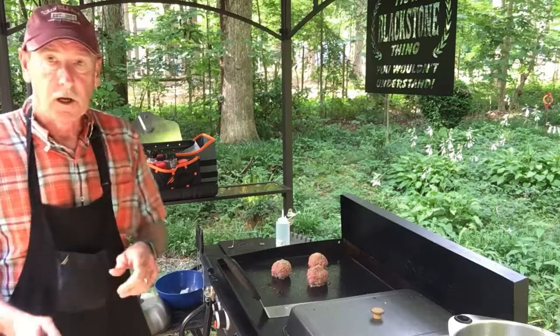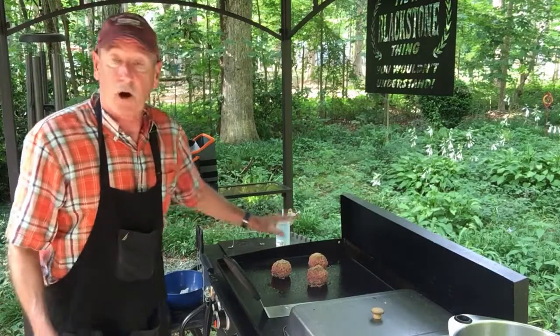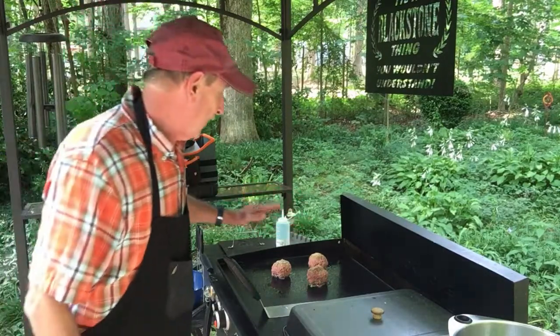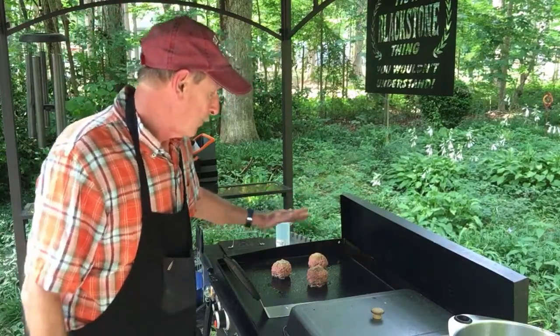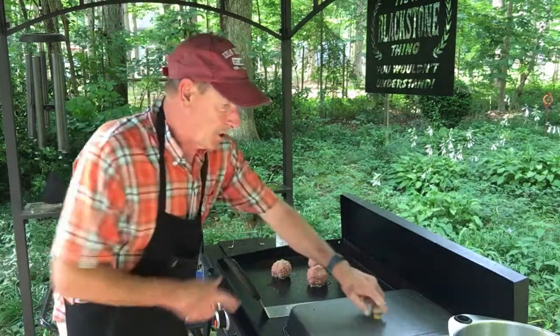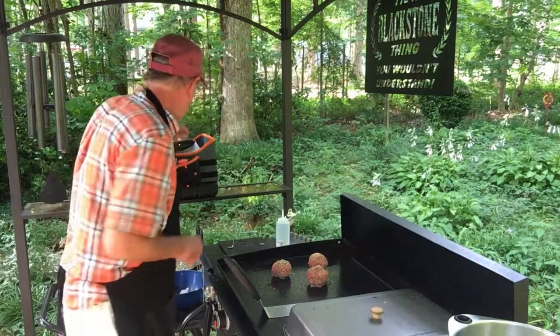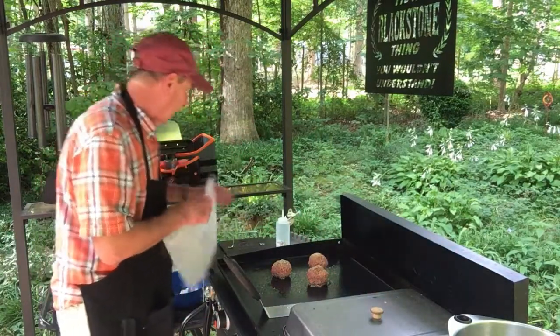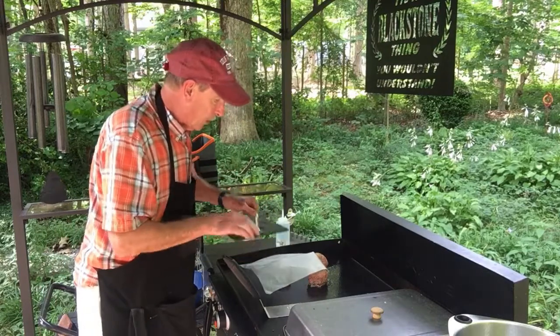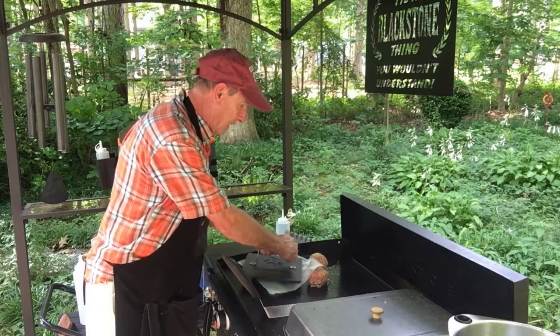I've got the smash burgers on — they're gonna be smash burgers. I've already got them seasoned up with salt, pepper, and a little bit of garlic powder. The vegetables are cooking as you can see. I've got them under the dome, and they've been on the griddle for about a minute or so — we're gonna smash this baby down. I like to use a little bit of wax paper.